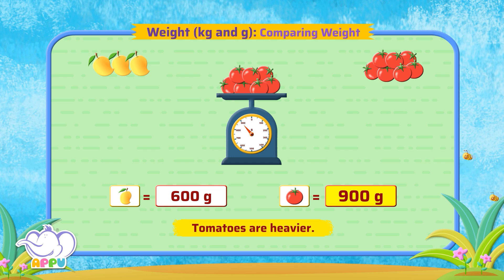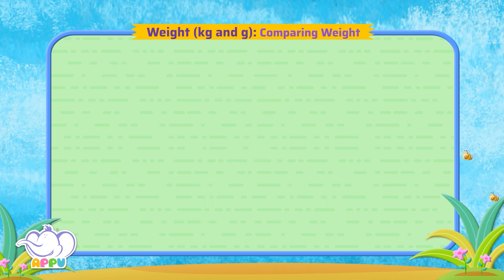Exactly right! Which is heavier, cake or juice bottle?